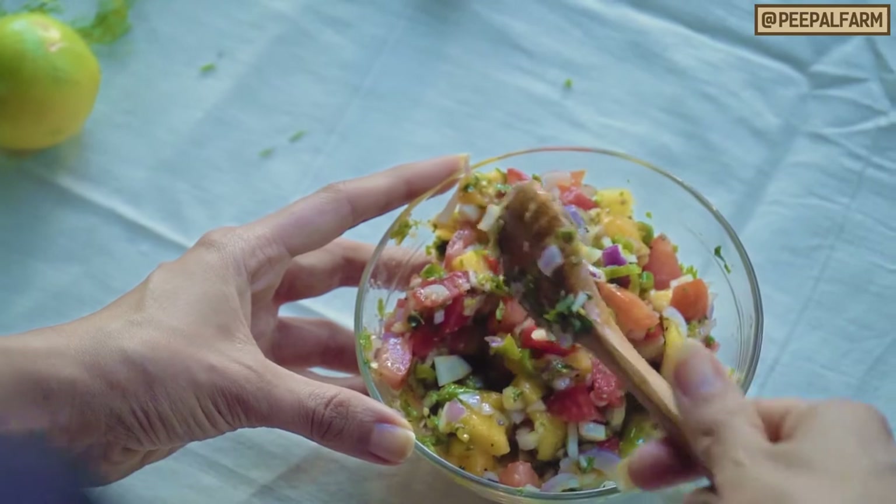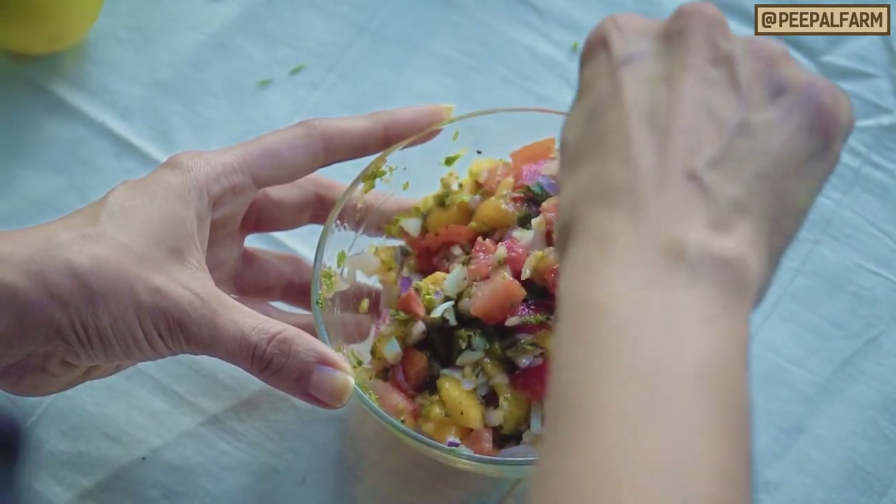You can serve this as a snack with nacho chips, or you can eat it in a salad.